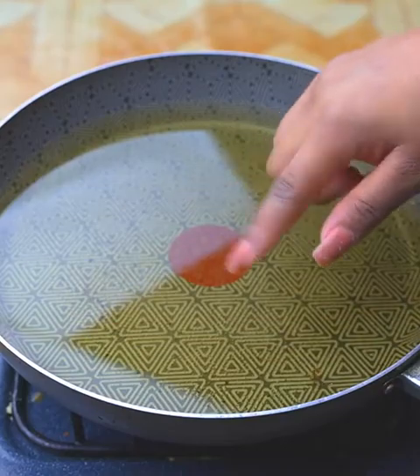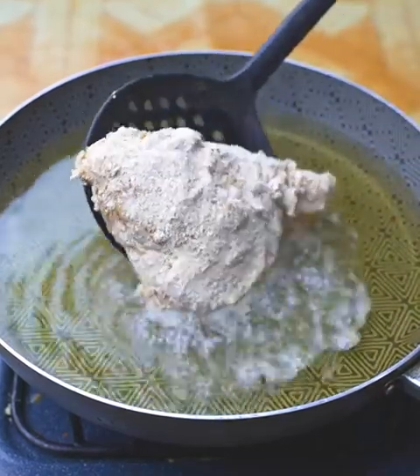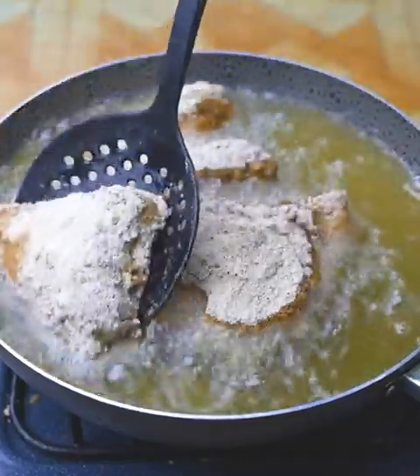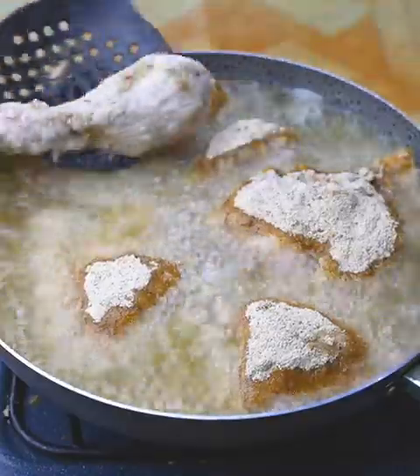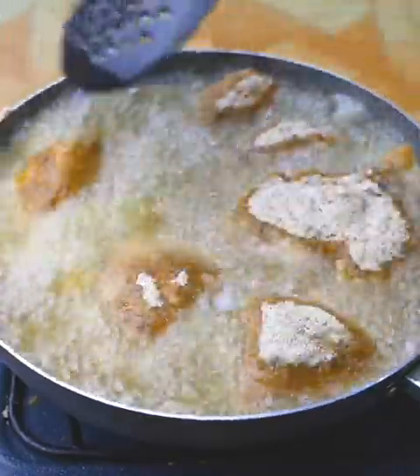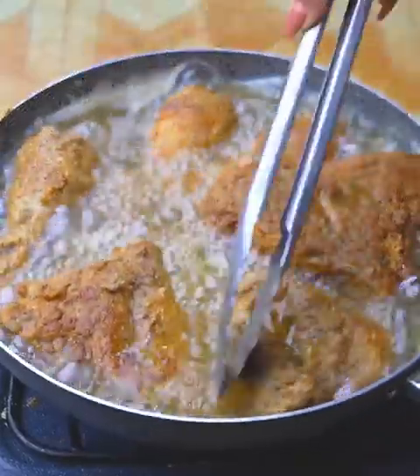In a pan I have enough oil to fry our chicken over medium heat, but I will only add a few pieces at a time so as not to change the temperature of the oil, because if we add many pieces the oil will cool. I assure you that you will like this fried chicken — it is very simple and easy to make, and my family loves it because it is very crispy and soft.